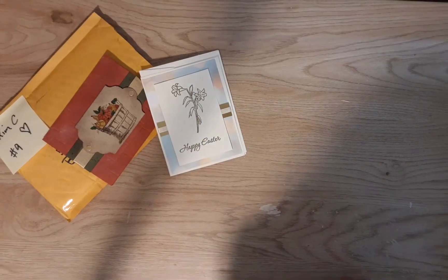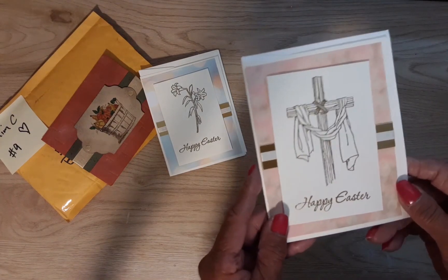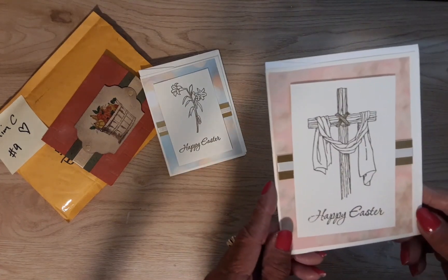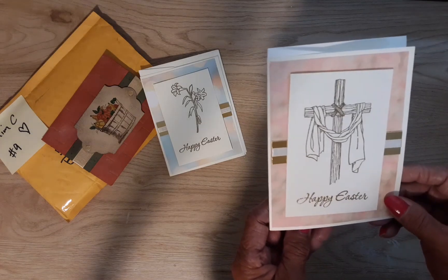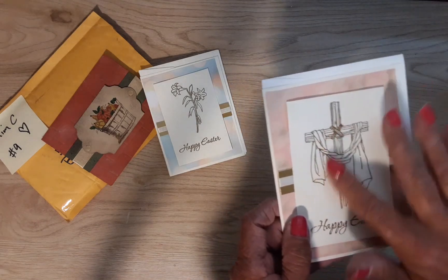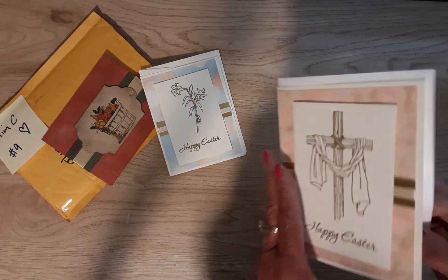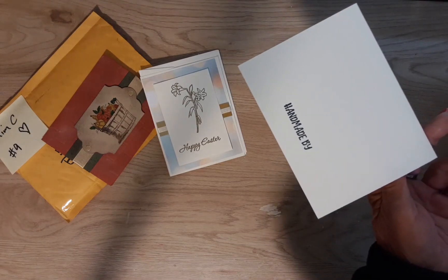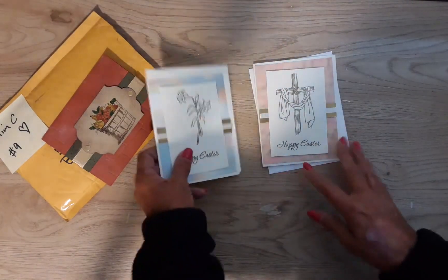Kim had asked me — she said she didn't have any of those plastic sleeves. I said, don't even worry about it because I have them. If you guys don't have an envelope or don't have a plastic sleeve, just please send it — I'll take care of that. And look at this pretty Easter card. She stamped this, too. Wow, that is so cool. Very beautiful. You didn't put your name on the back, but I will, Kim.